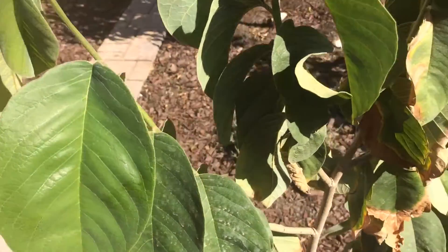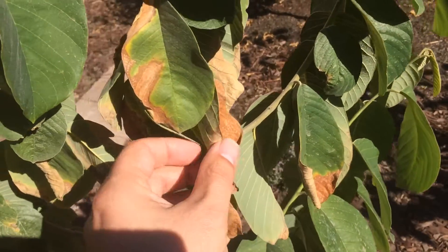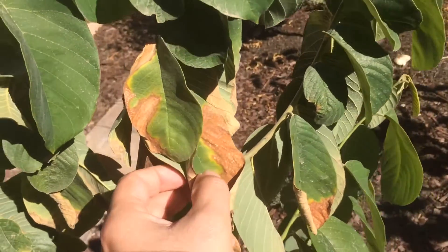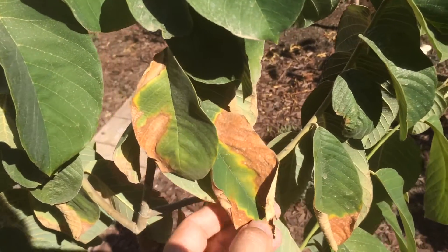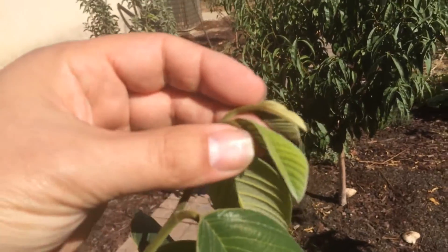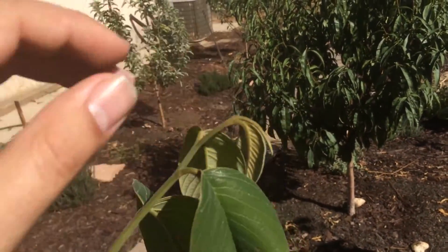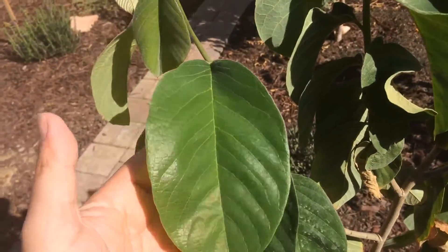I want to show you — these are the leaves that came out about four months ago. They were never sprayed with foliar spray when they were babies, when they were just developing. But these other leaves were sprayed when they were babies.